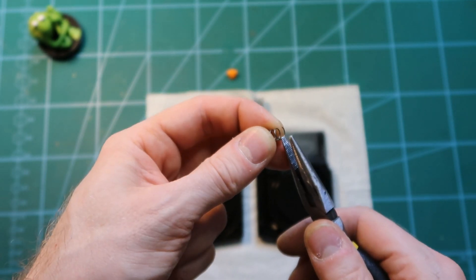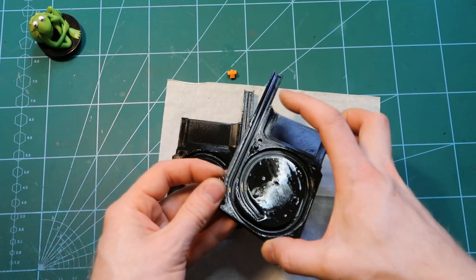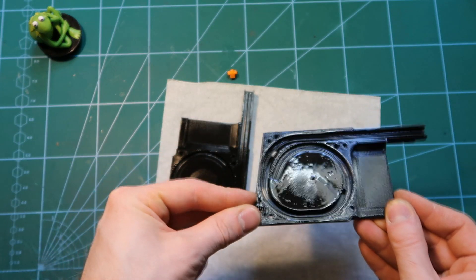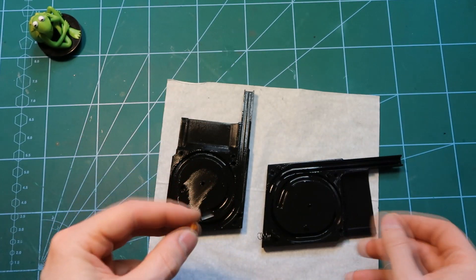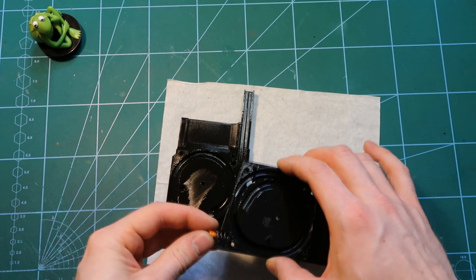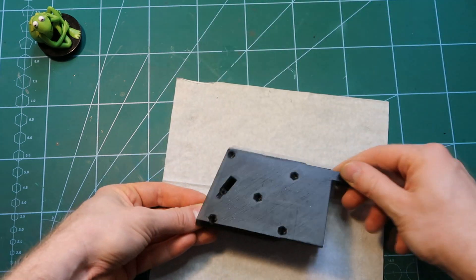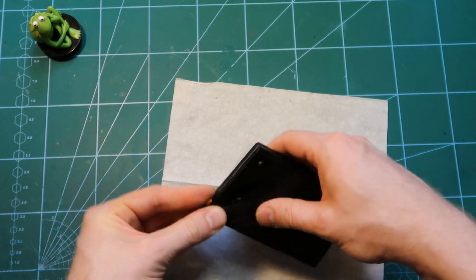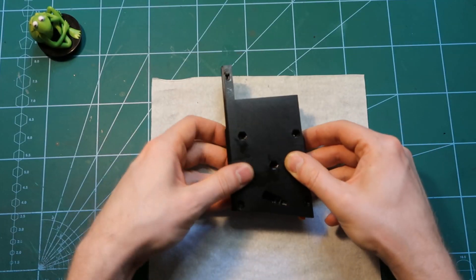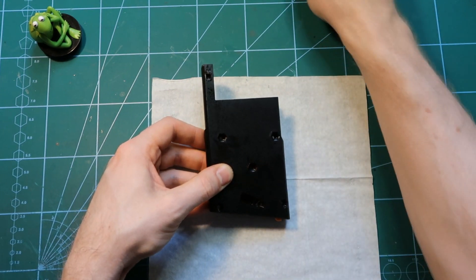With the spring prepared we go to assembly. Taking the right half, you can see there is a supporting wall here, so we put the spring against it. Then we take the base plate lock — it has a cutout corner on one side which will fit only one way, so we need to put it with that cutout aligned. When we have it like this we close it — you can see the cutout. It should spring back, and it works.